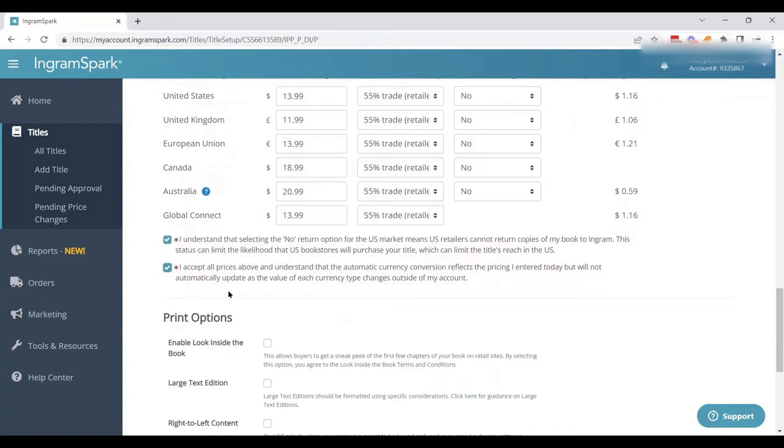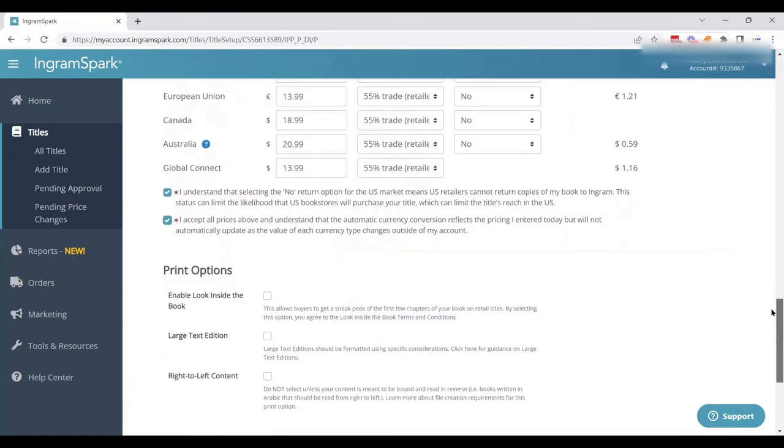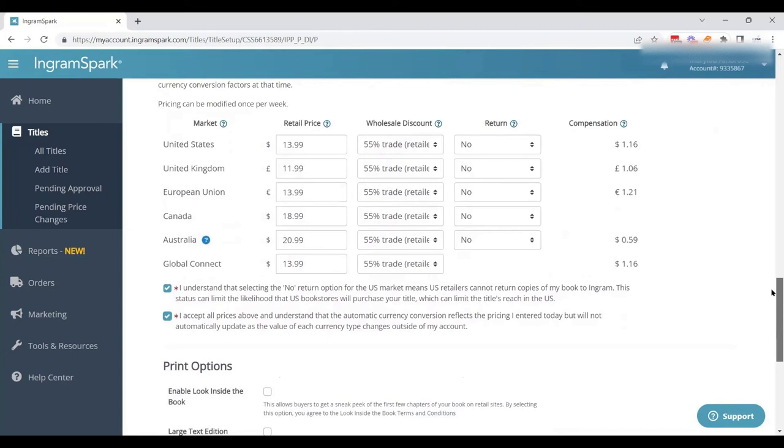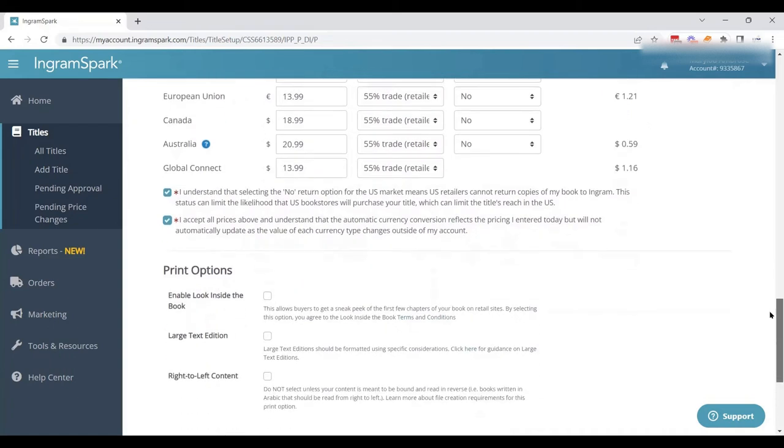IngramSpark asks you to acknowledge your choices. If we had returns, this section would look different explaining what that means. This is IngramSpark doing their due diligence — equipping authors and publishers to make smart decisions and understand the terms they're setting, which also means IngramSpark is not responsible if you get a bunch of returns and have to pay that money out.